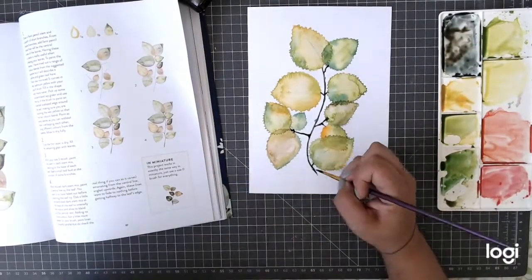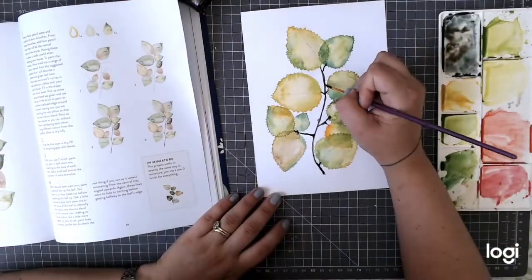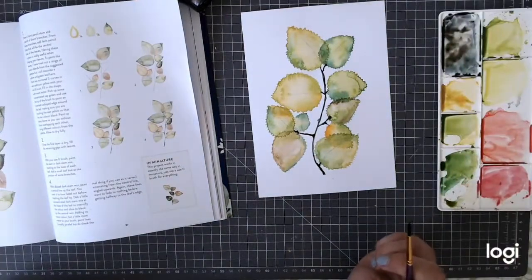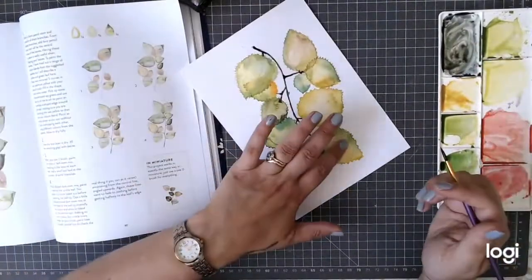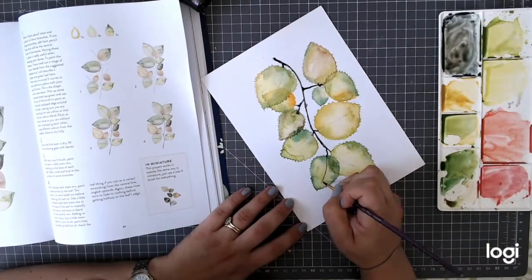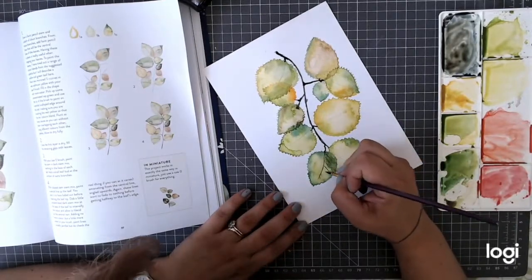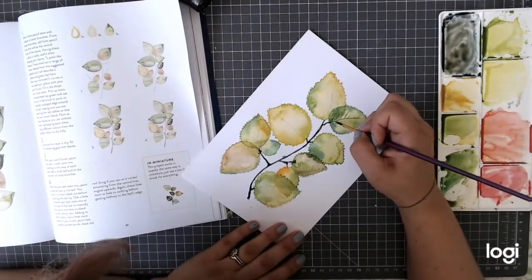I did go over the stem again a second time with a little bit more brown, which gave just that extra depth and made it a little bit darker. Now for the veins - I'm literally just using the tip of my brush. If you have a size zero or one brush it would be really good for this. Do the main centre vein and then some parallel ones either side, as light as you can.